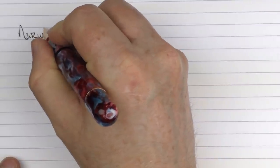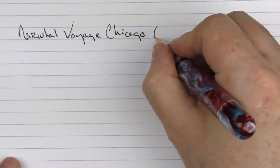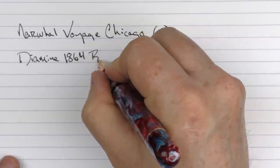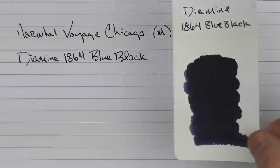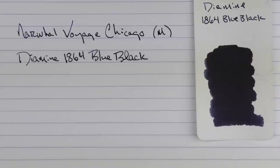Here we go with the writing sample for the Narwhal Voyage Chicago. This is a medium stainless steel nib, and the ink we're using is Diamine 1864 Blue Black. This is what the ink looks like — it's a very dark blue black, almost more of a black with three drops of royal blue in it. So it really wasn't stepping that much out from black.